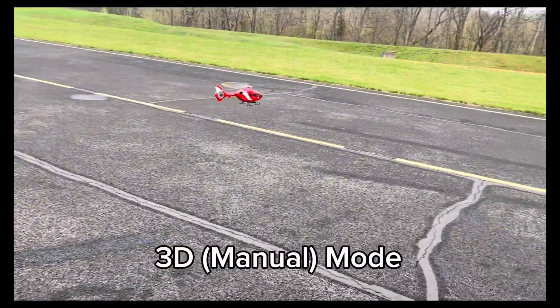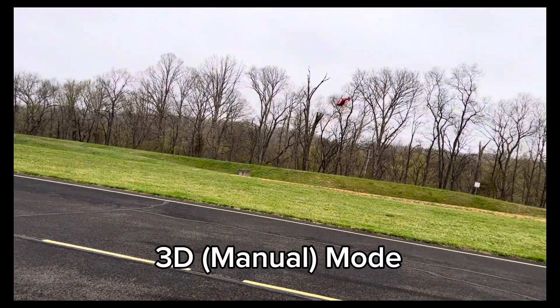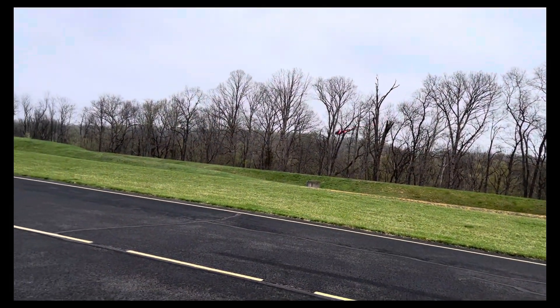So we're going to go 3D now — we're going to go 3D mode. There you go, it's in 3D mode. No more GPS.